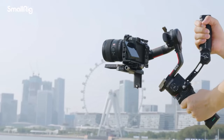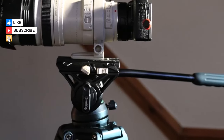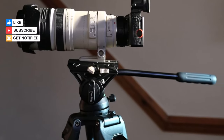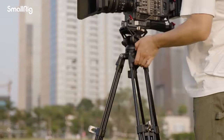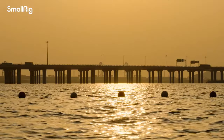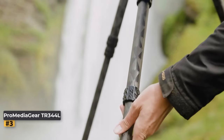Despite its budget-friendly price point, this tripod boasts a plethora of advanced features, making it an attractive option for newcomers venturing into videography and filmmaking. Ideal for those on a tight budget, the SmallRig AT0013751 delivers reliable performance and serves as an excellent entry-level tripod for mirrorless camera users.